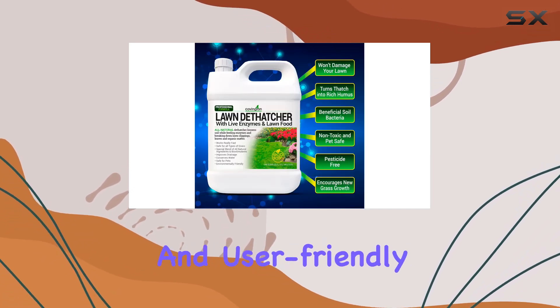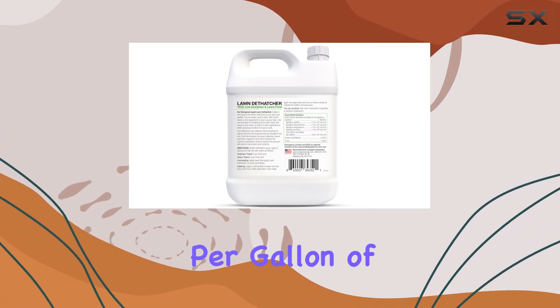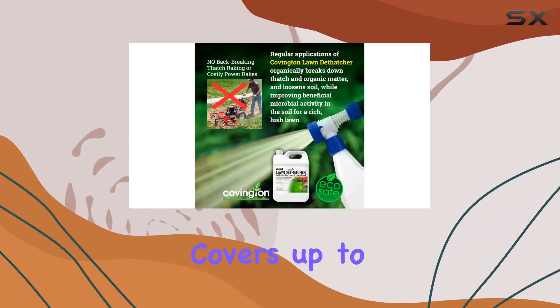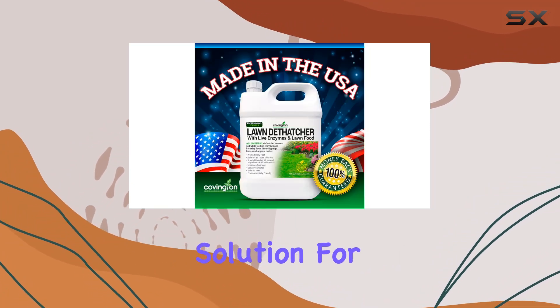Application is straightforward and user-friendly. Simply mix 4 to 8 ounces of the Liquid Dethatcher per gallon of water and apply using a hose end or pump sprayer. This method not only conserves water, but also covers up to 10,000 square feet, making it a cost-effective solution for large areas.